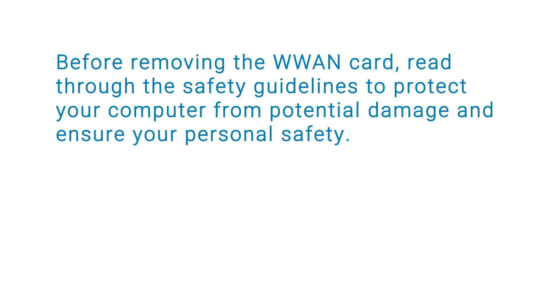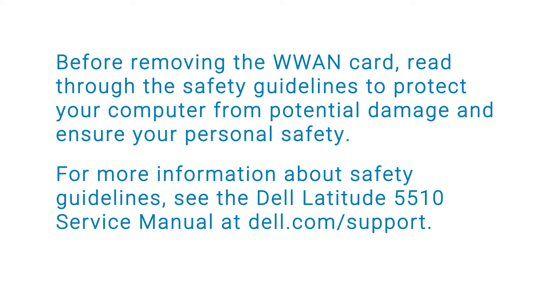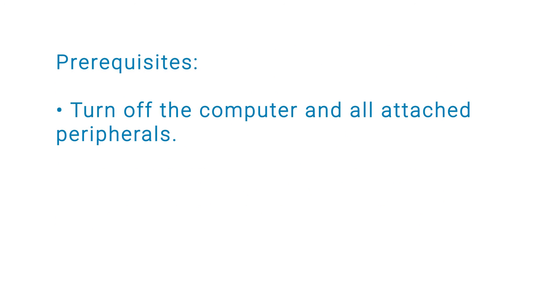Before removing the WLAN card, read through the safety guidelines to protect your computer from potential damage and ensure your personal safety. For more information about safety guidelines, see the service manual at the Dell support site.